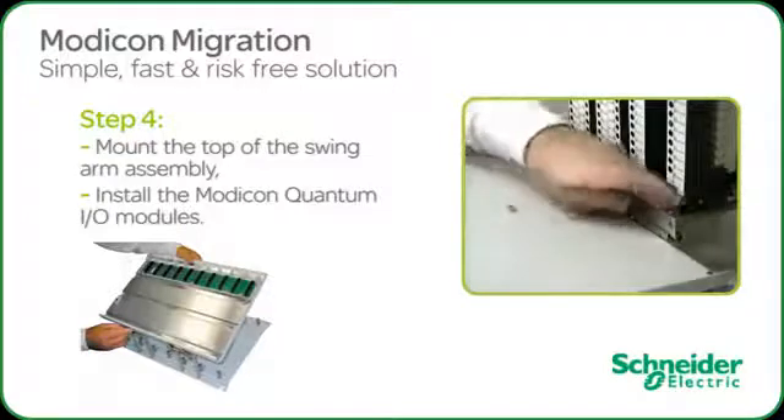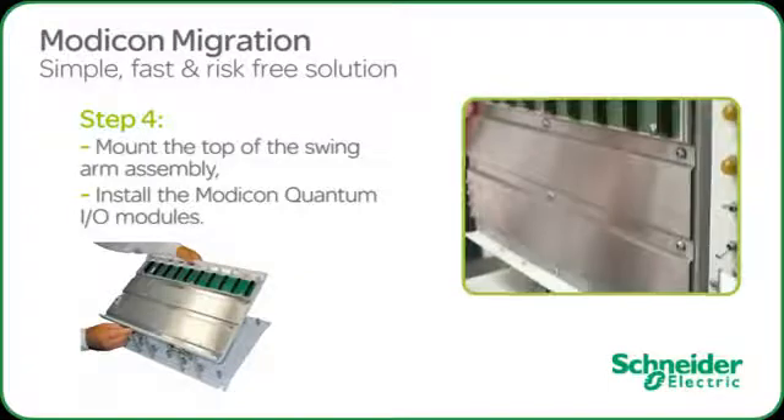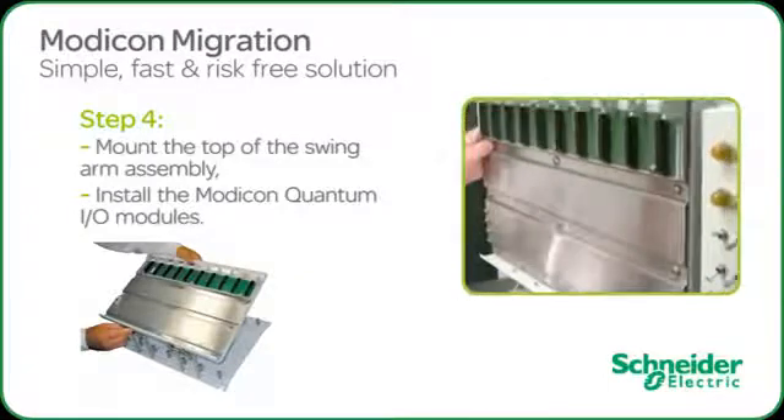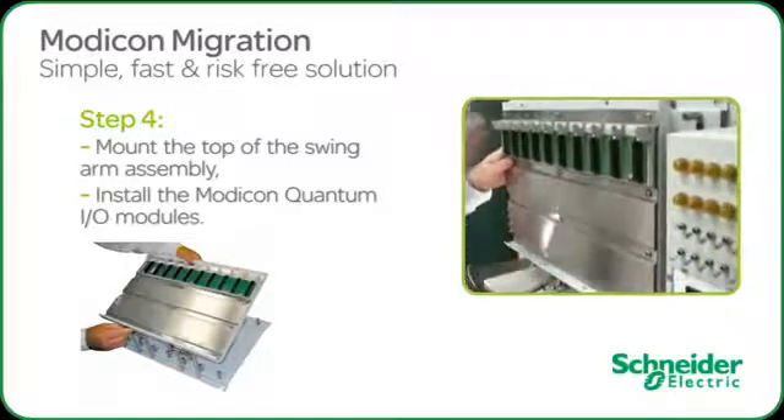Once clipped, swing the backplane upwards. Use the two Phillips screws at the top to secure the backplane in place. The hinged mechanism will permit easy access to the mated connectors for future maintenance with no interruption to the migrated system.